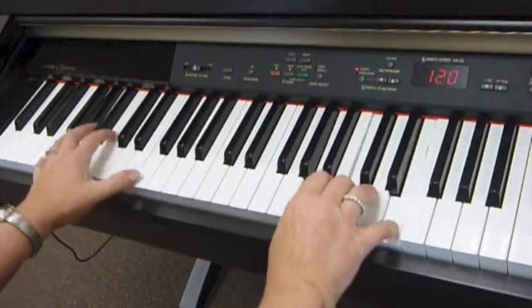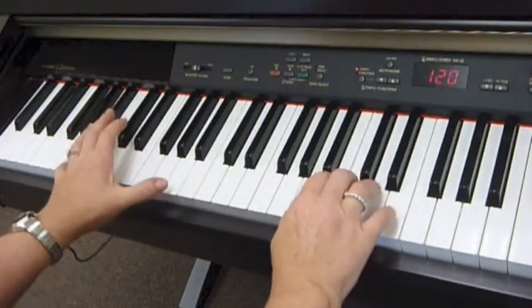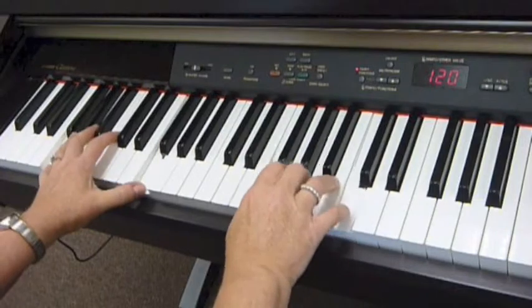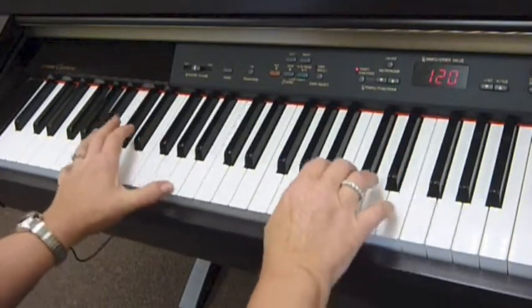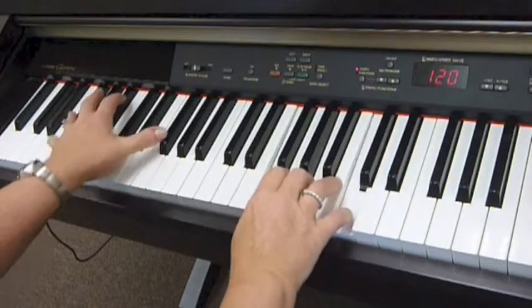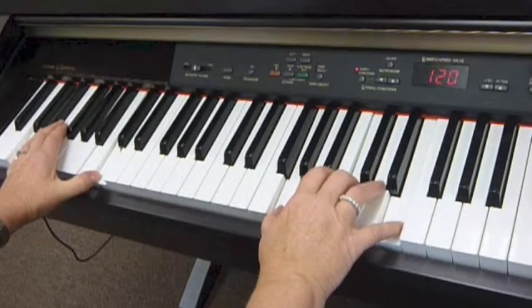Add rhythm to hear the Heart and Soul accompaniment.